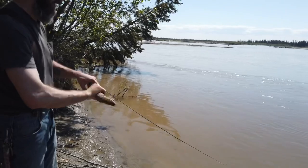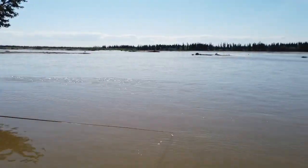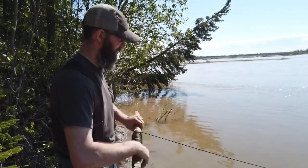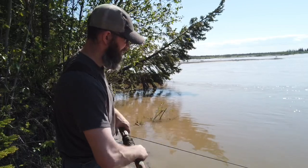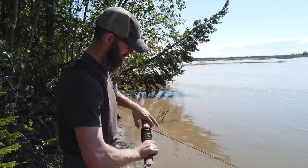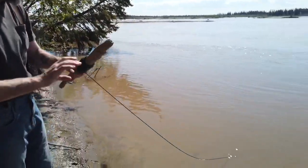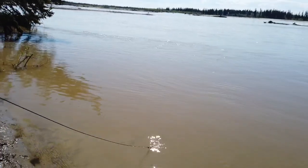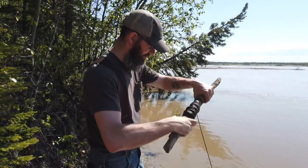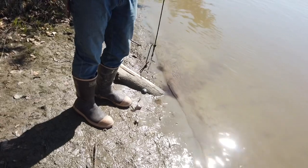This is some of the cheapest fishing you can do, and that's why I like it. It's feeling pretty light — I don't think we got anything. Yeah, there's no fish on here. They don't really fight that much when you pull them up, but when you do have one you can feel the weight and they do fight just a little bit.